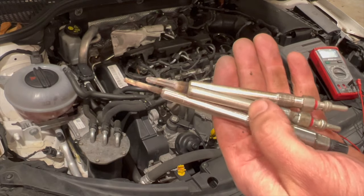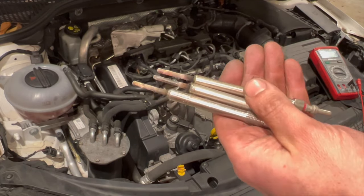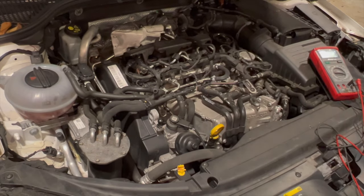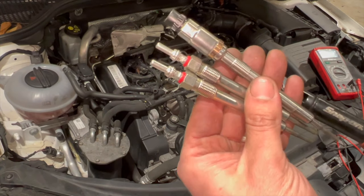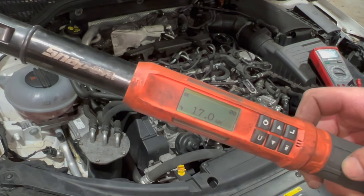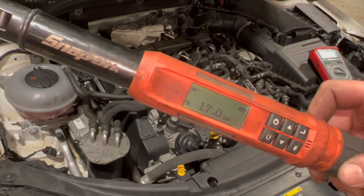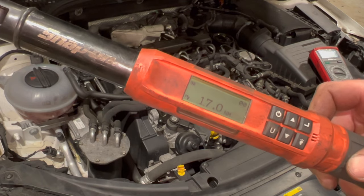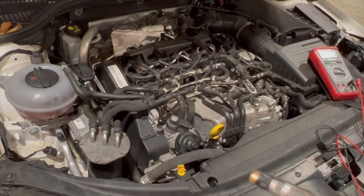I'll run you through the torque setting when refitting them. We've got the new plugs ready and the torque wrench. The torque setting is 17 newton metres. If you're not using a torque wrench, 17 newton metres is not really a lot — it's quite a light nip — so definitely don't overtighten. Make sure the cylinder sensing one goes in the correct hole, and we'll run them all up now.